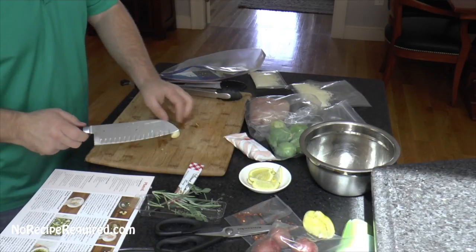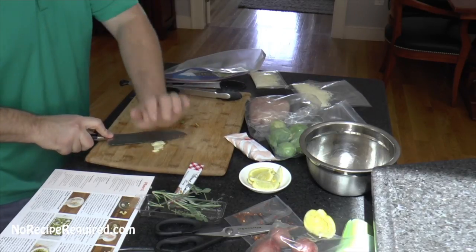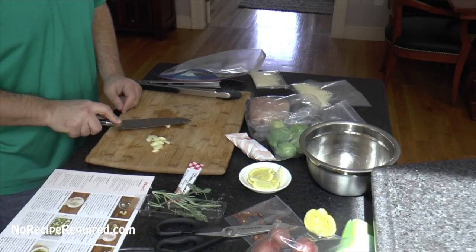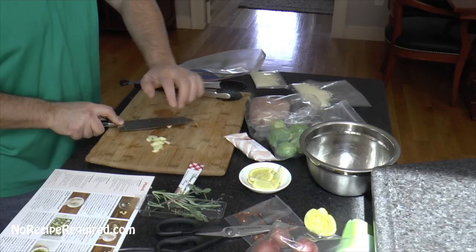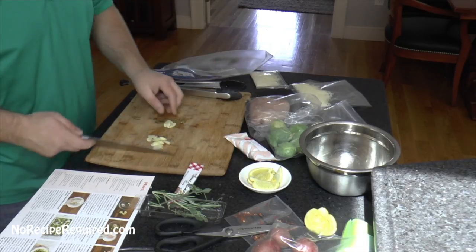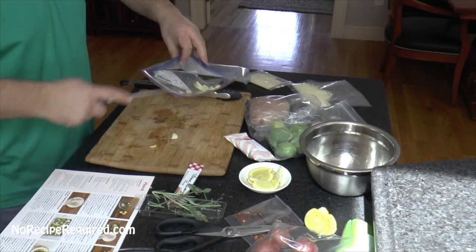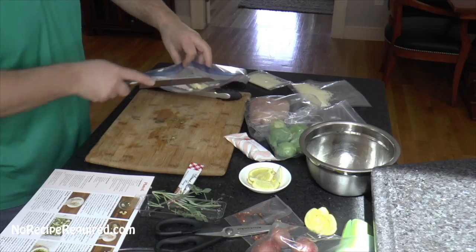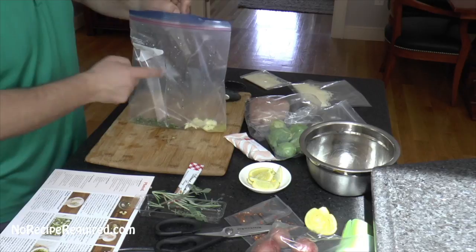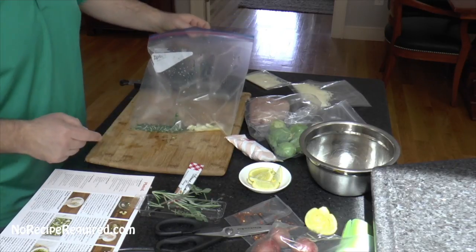They sent two garlic cloves with us. You don't need to really chop these up too much because they're going to release their flavor just by giving them a nice little crush. Put the knife right on top of the garlic clove — this is the sharp edge, so don't come in from the side. Just go straight down, or you can bias a little bit. Give it a crush. If you're not comfortable with that, go ahead and use a wine bottle, a pot, whatever you want to smash the garlic. So we've got our garlic, our herbs, and our lemon juice.